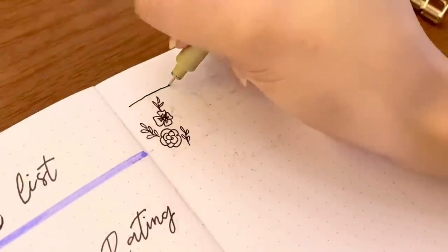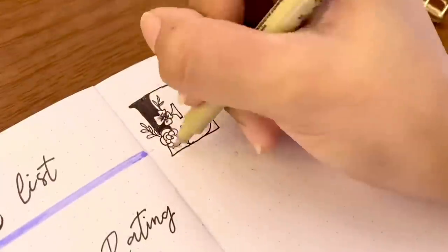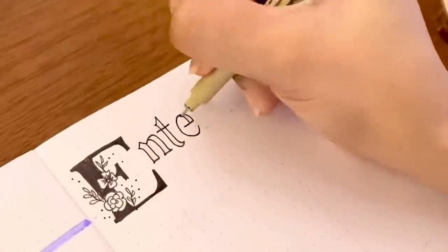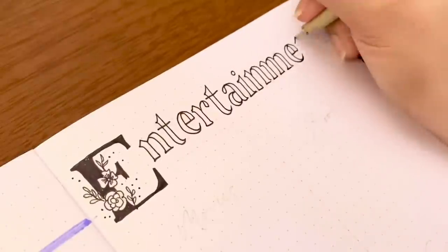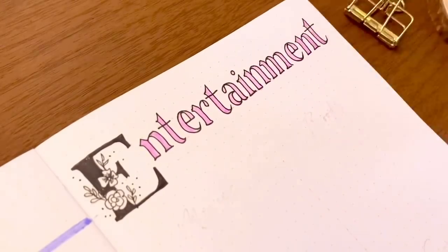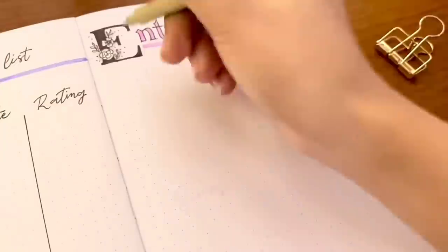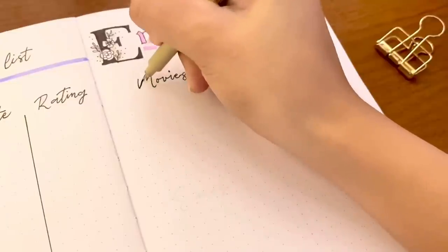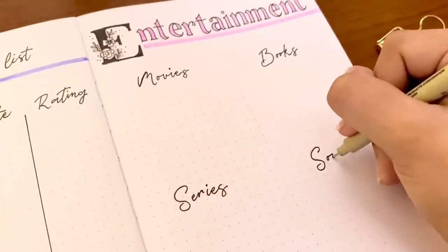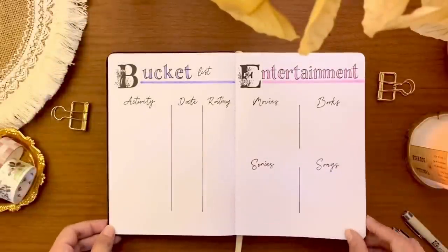On the other side of the spread is for entertainment — this is a place for me to write down things I want to check out such as movies, books, series, and songs that some of you recommend to me. I split the page into four sections for each category. I'm also hoping this will help me catch up with reading books because I did create a reading journal setup earlier this year, and I just honestly didn't get to use it as much as I wanted to, but I'm still hoping to make use of that reading journal this coming year.